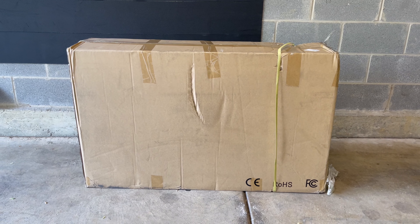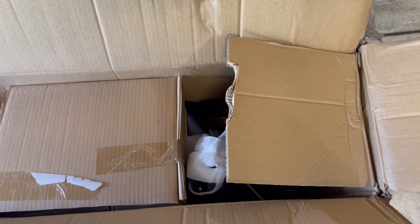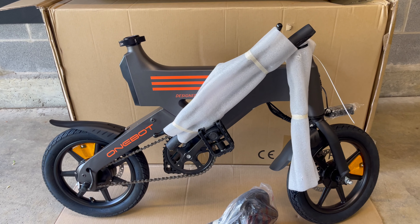Here's a look at how the bike comes in when it's delivered. It's packaged well and it's double boxed. Not too heavy compared to your typical e-bike packaging. There's really no assembly required — everything is pretty much assembled and you can be up and running in no time.